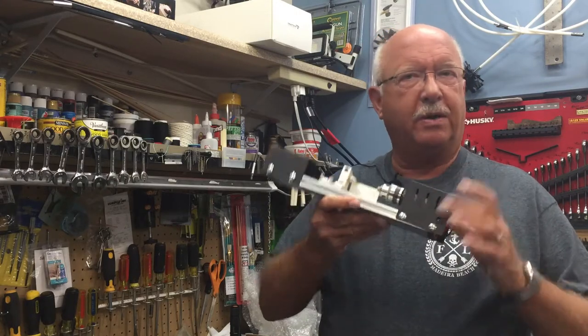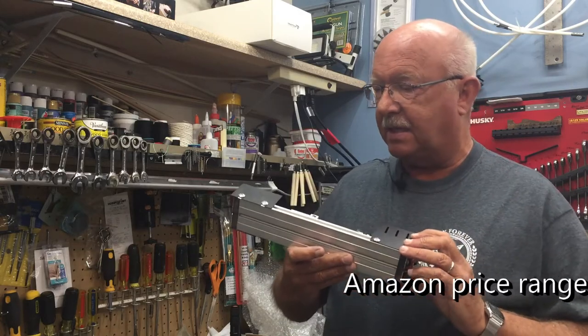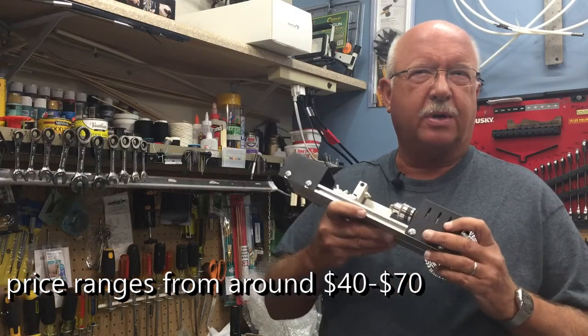Join along and I'll show you what comes with this kit if you purchase one. Mine came from Amazon — not real expensive. I don't remember the exact price but I'll look it up and put it on the screen.